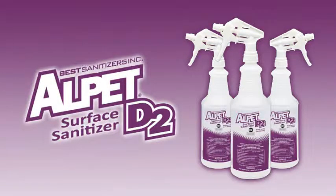That surface sanitizer is Alpet D2 from Best Sanitizers. Alpet D2 is a superior surface sanitizer, but don't take our word for it. Instead, watch this side-by-side comparison and see how your current sanitizer stacks up.